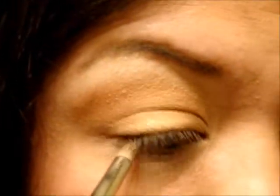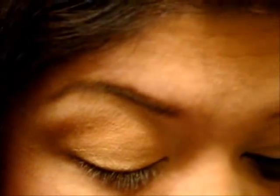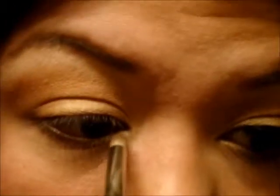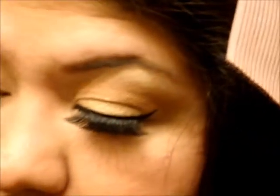Then I'm taking a pencil brush and mixing a little bit of Chopper and Snakebite together, putting it on the outside corner going inward. Then Half Baked goes on the inner part. And that's it for the shadows — fairly simple. It's mainly the liner and lashes we're working on.